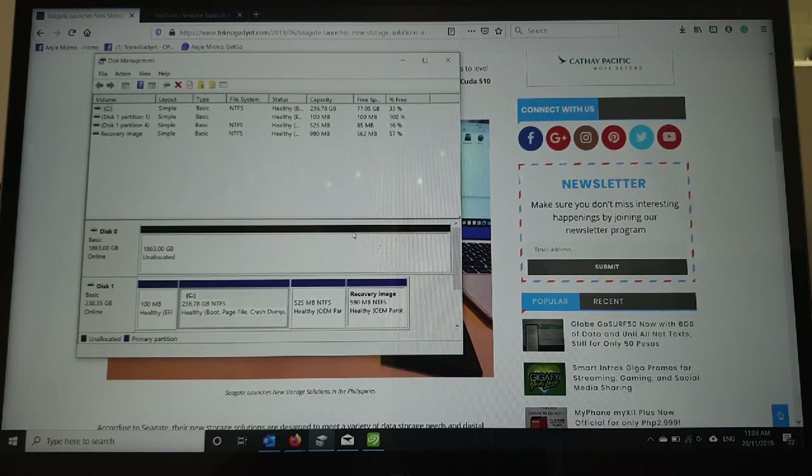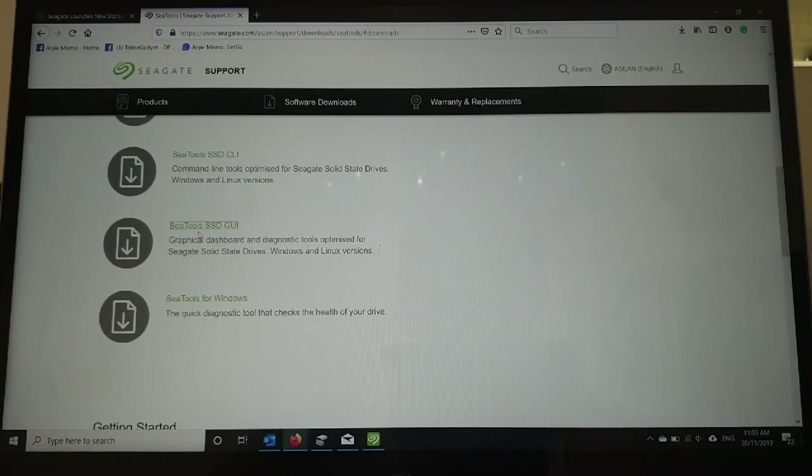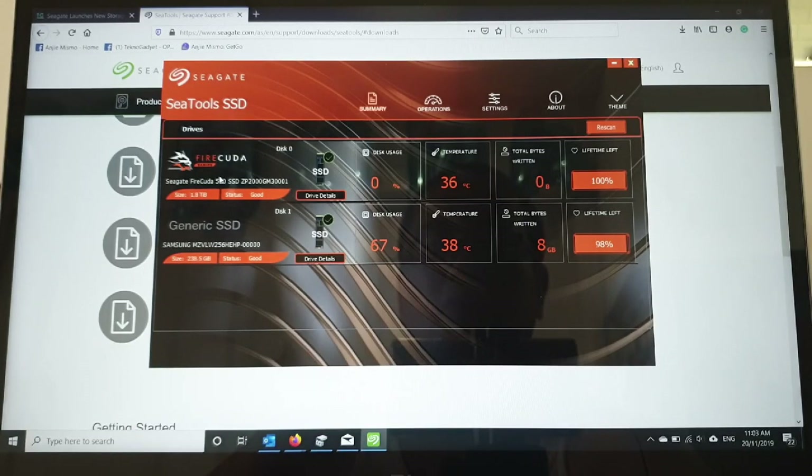Once it is initialized, your SSD is now ready. By the way, you can go to the Seagate website and download the SSD SeaTools GUI — the SeaTools SSD GUI. This software shows the performance of the SSD or the disk installed on your laptop.